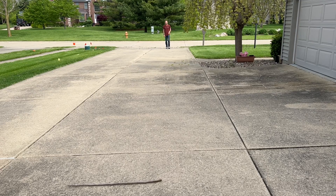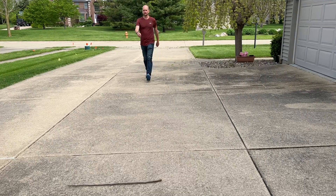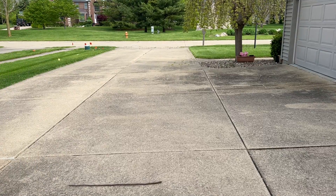I'll use my standard stride length to walk off the distance to the tree trunk. If you don't know your stride length, it's easy to get — mark off a standard distance of 60 feet and comfortably walk it out. Here I get 19 steps, which gives me about 3 feet per step or stride.